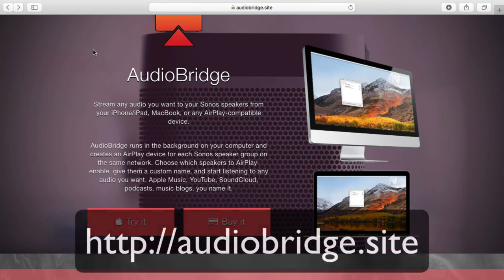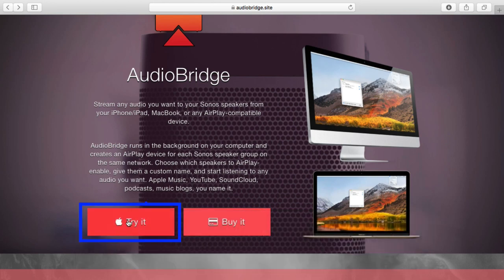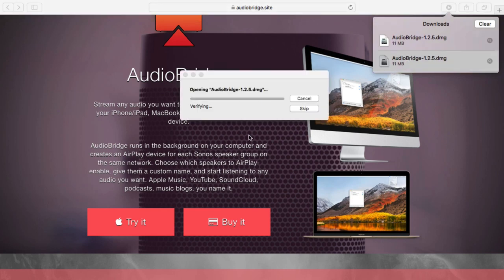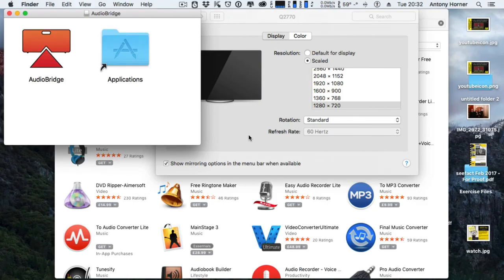First of all we need to go to the AudioBridge website at audiobridge.site and click on 'Try it', which will download AudioBridge. Then click into the downloads and double-click on the AudioBridge icon, and drag AudioBridge into the applications folder.